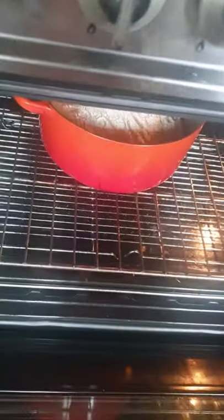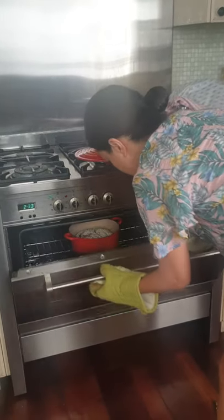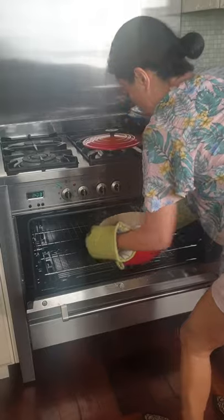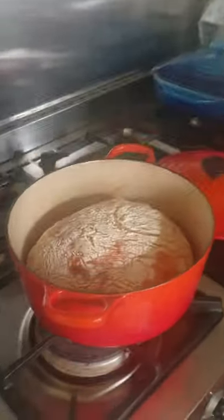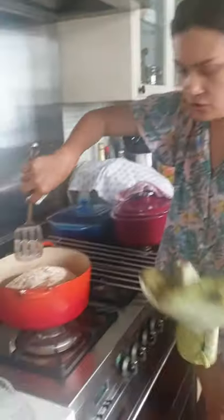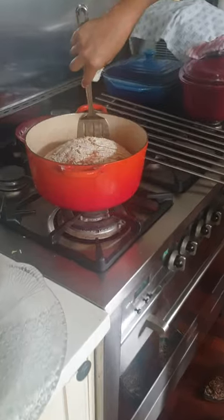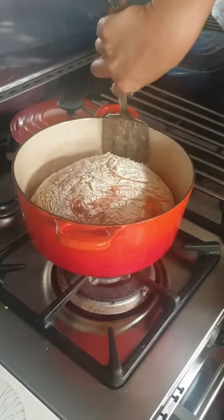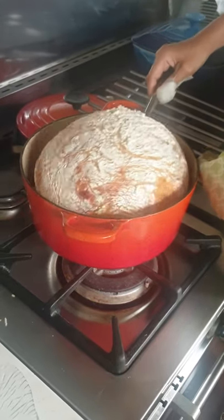Now we remove the cover — beautiful bread! Look at how beautiful it is. Keep it in there for another 12 minutes uncovered. Now our bread is done! There you go — look how beautiful our bread is. And it didn't stick at all. People were concerned about that. The key is to make your Dutch oven really hot.